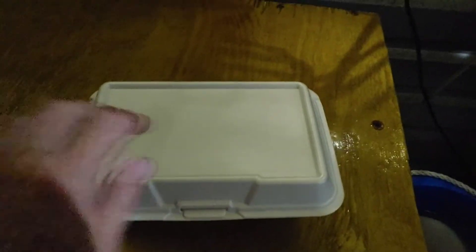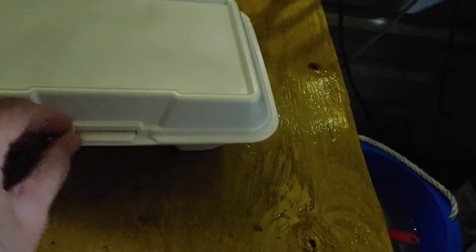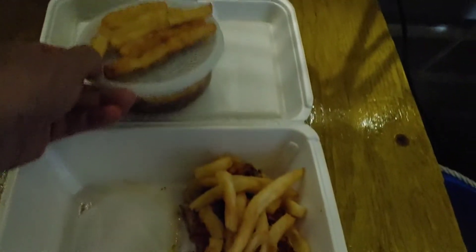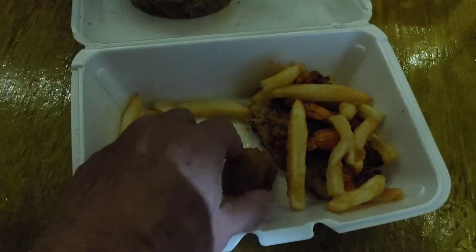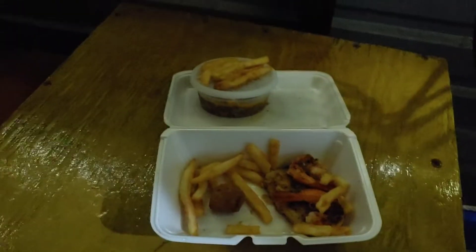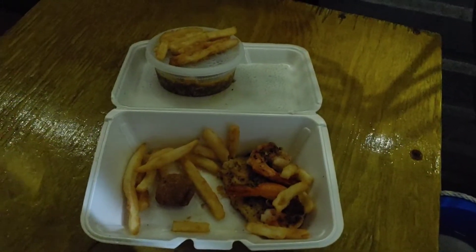Today's video is about reheating leftovers. These are my leftovers from Magnolia Cajun comfort food - this is gumbo, those are french fries, there's a hush puppy, two pieces of shrimp, and a piece of catfish. I'm going to make that look brand new without the microwave. I might microwave the gumbo because it's soup.